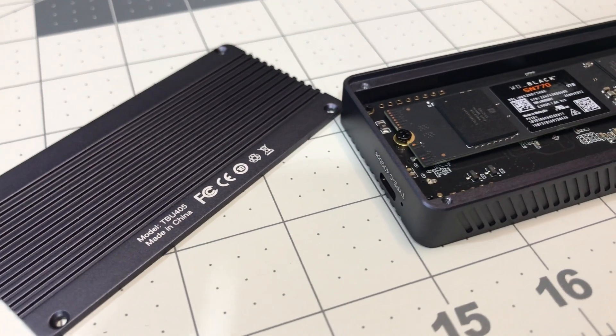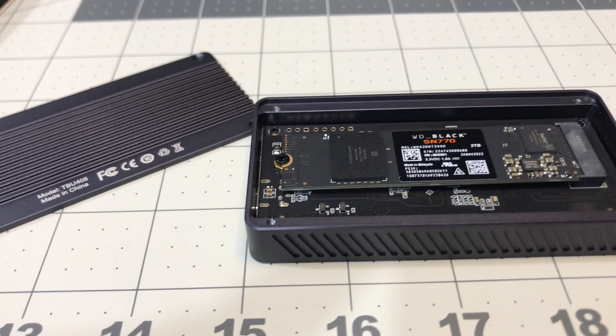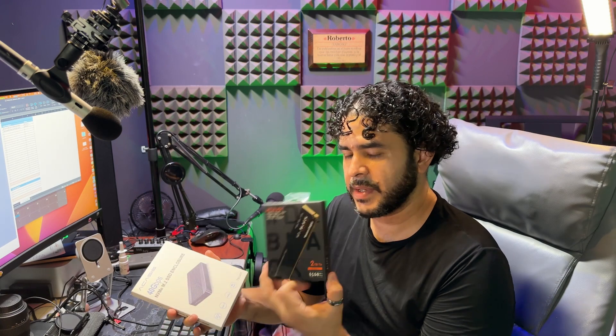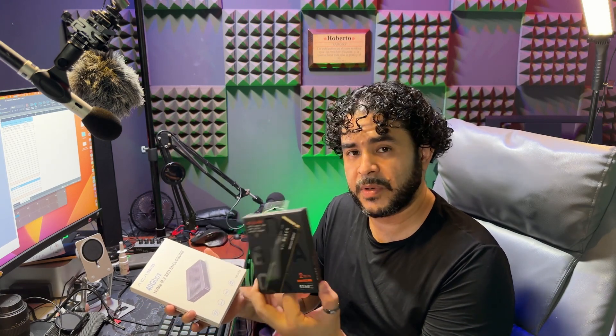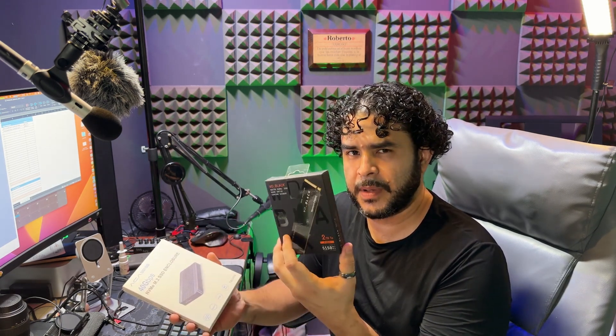When choosing an NVMe, the maximum transfer capacity of this enclosure is 2700 megabytes per second. So if you pick a drive that's faster than that, you're not going to get all that extra speed — just keep that in mind. In this case, the SN770 is rated at 5000 megabytes per second, but it still transfers at only 2700. The upgraded version, the SN850X, is rated at over 7000 — I think 8000 — and it will still only transfer at about 2700. Same exact speed. So that's the top speed of this enclosure.